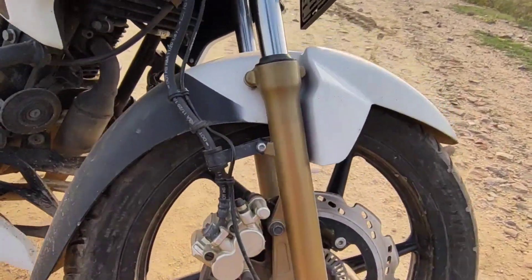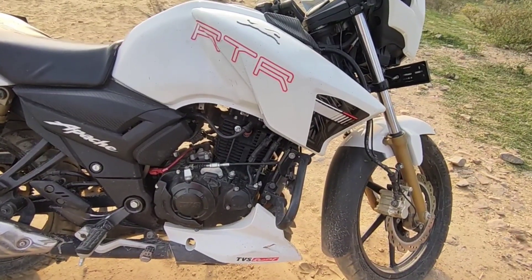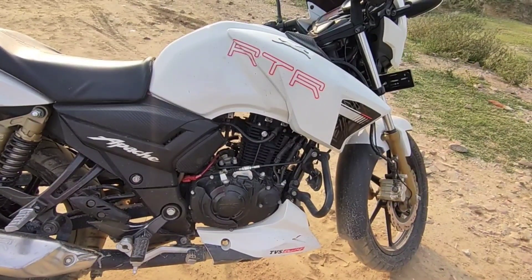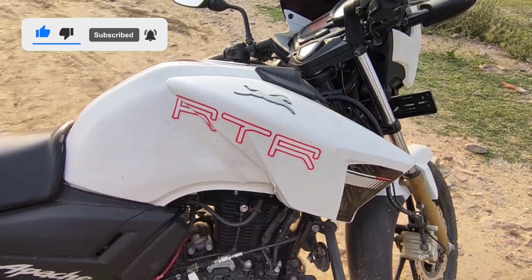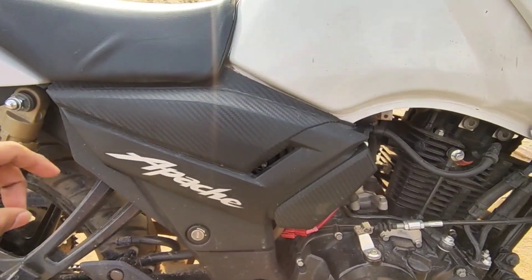Moving to the engine, you get a single cylinder, oil-cooled, fuel-injected engine. The petrol tank capacity is 12 liters. It has a horse logo and black carbon fiber finishing, and 'Apache' is written on it.